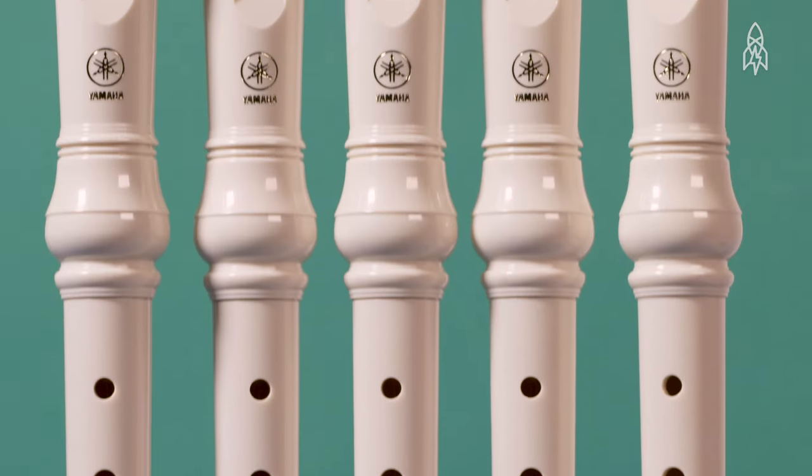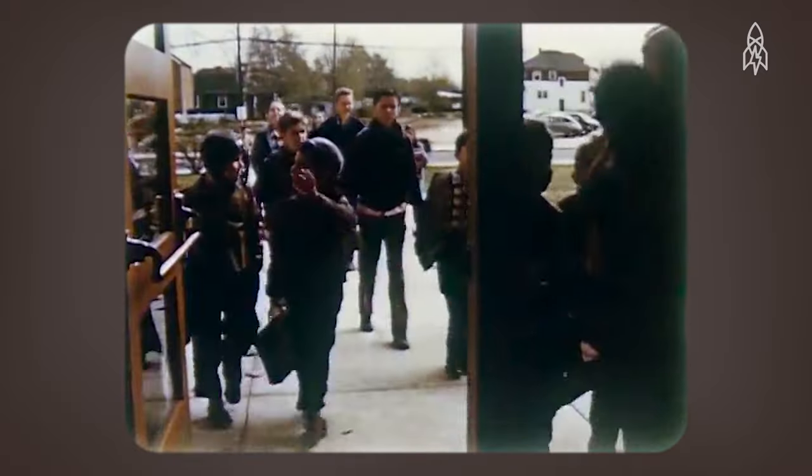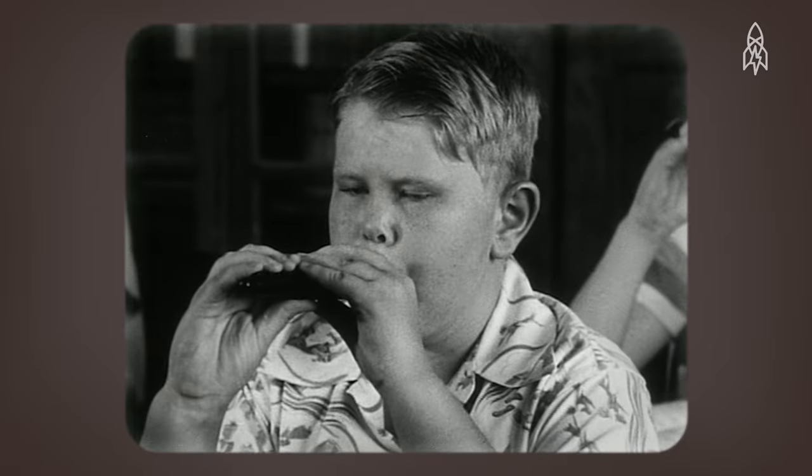It's plastic, it's most likely beige, and it sounds like this. Chances are, if you grew up in the United States, you've played a recorder.